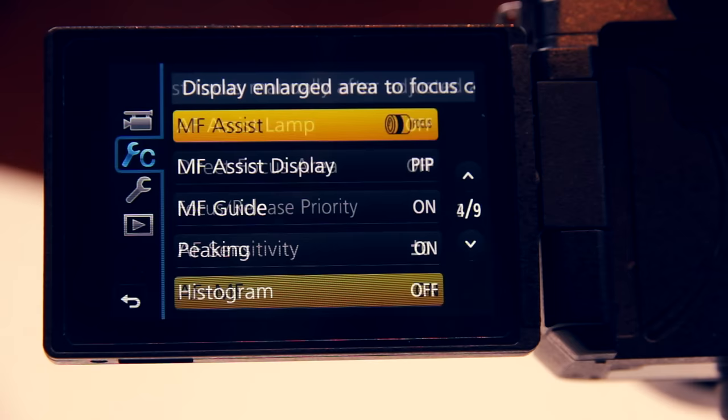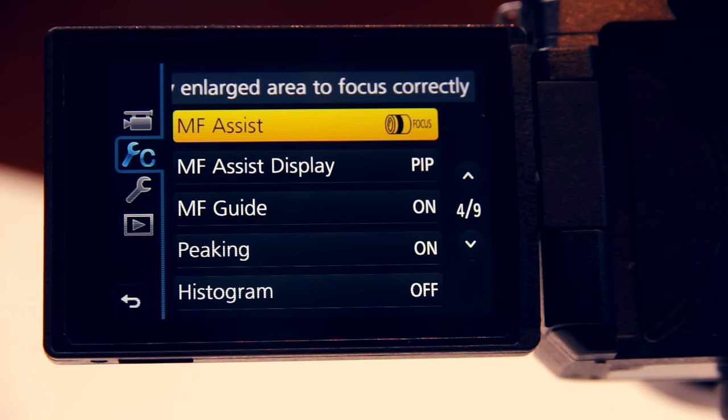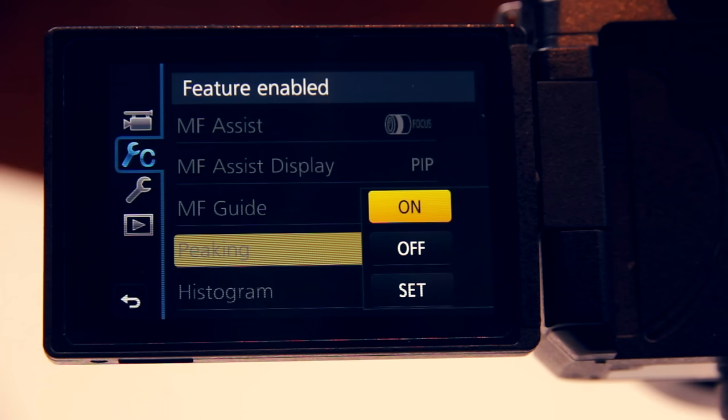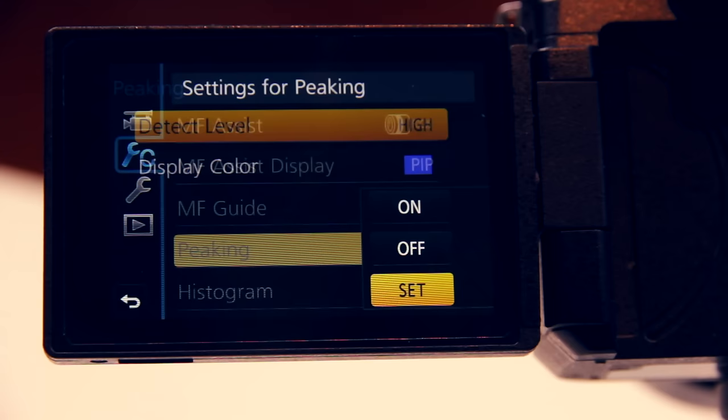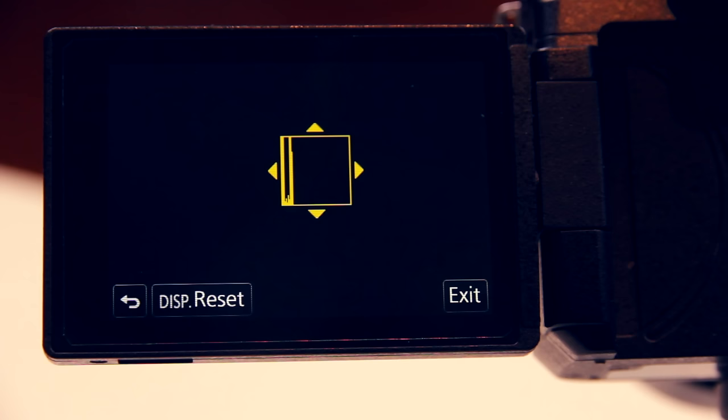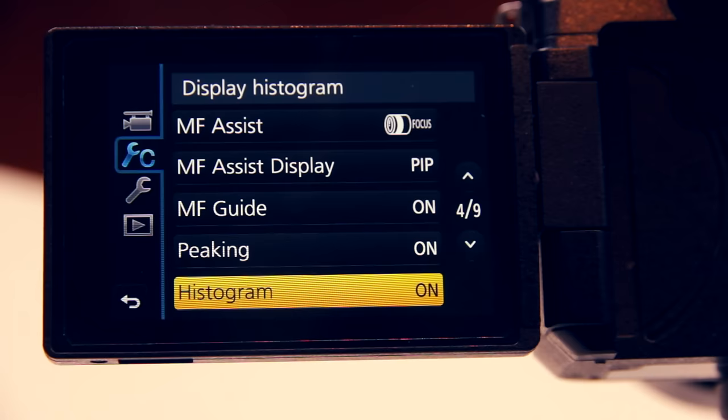Autofocus plus manual focus we want to enable because it allows us to adjust the focus manually in autofocus mode. We turn on the manual focus assist and assign it to the focus ring, then set the manual focus assist display to picture in picture. Now let's make sure focus peaking is turned on — this way the camera will highlight the areas of your image that are in focus. It's a feature I couldn't live without. You can set the detection level, which I usually keep at high, and the display color. You can also turn on histogram, but usually I only turn this on in harsh lighting conditions — otherwise I just turn it off.